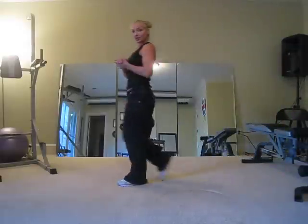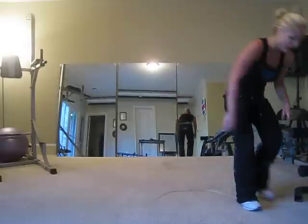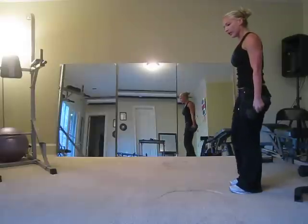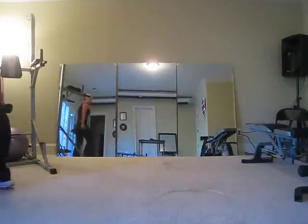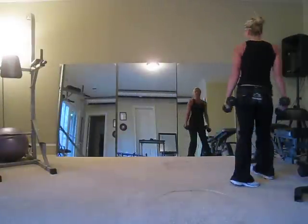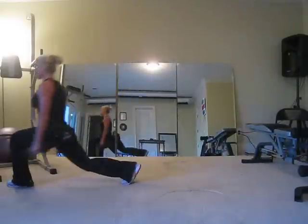Your next exercise is going to be the walking lunges. Let's add some weight to this as well. TENS may be a little heavy for some of you, so you can bring that weight down, but I'm going to be using tens today. Big step. I'm really going to be weighted today during legs, but endurance is getting better.